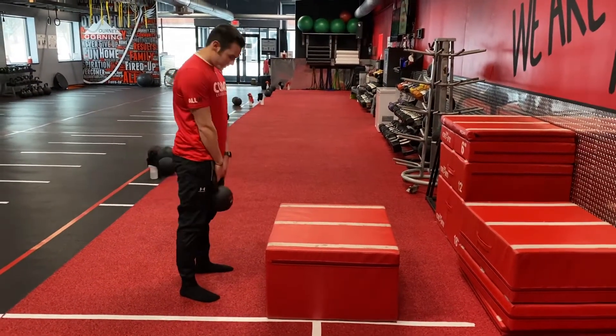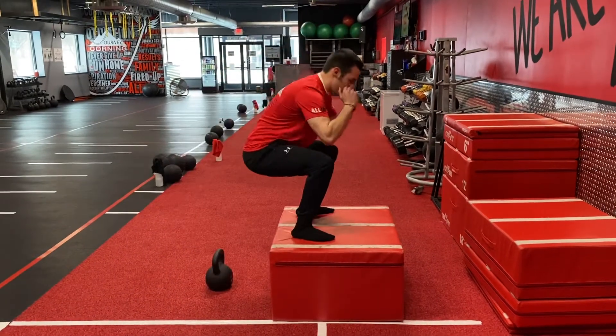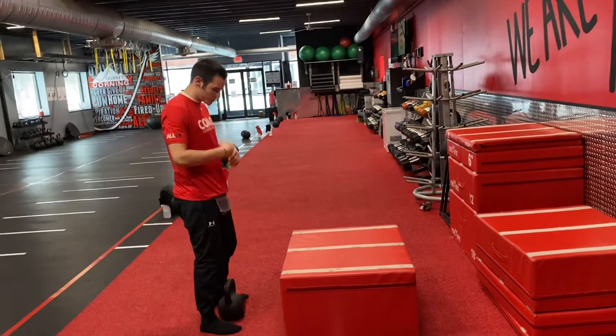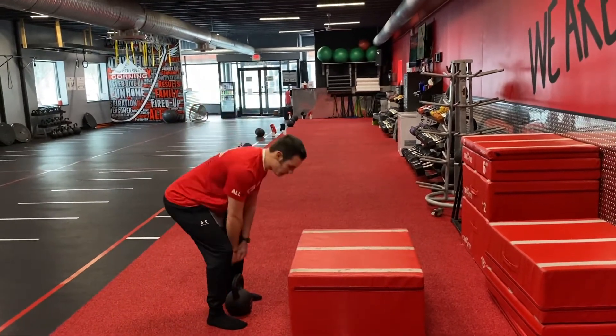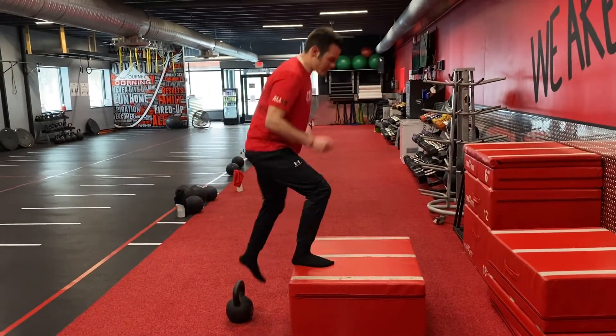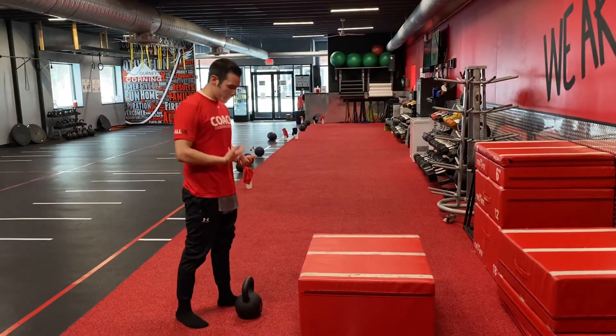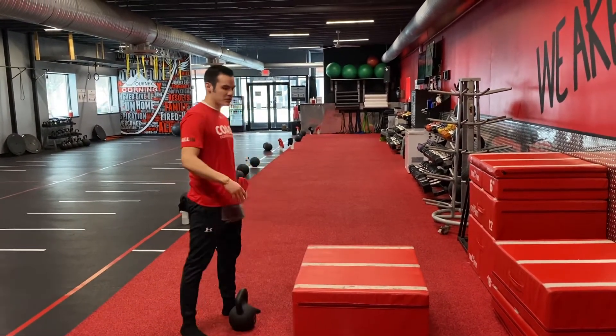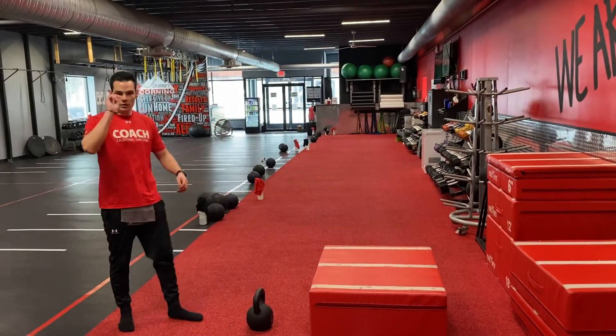Deadlift it up, put it down, immediately jump up, and bring it back down — focusing on that explosion. Now of course we can always deadlift it up, deadlift it down, step up, step down if we're not doing the jump. Or we can simply stick with a deadlift, or do a knee tap as well. That's what you got — good luck!